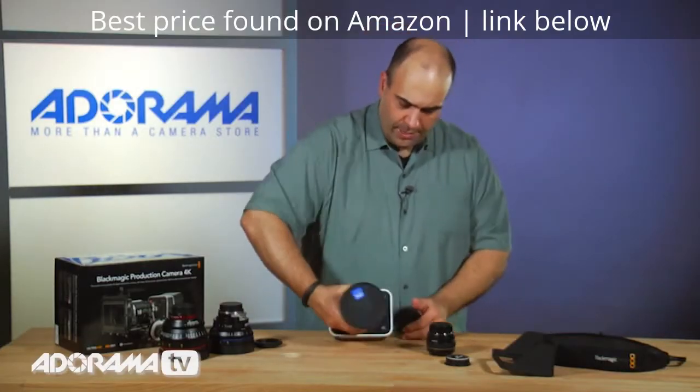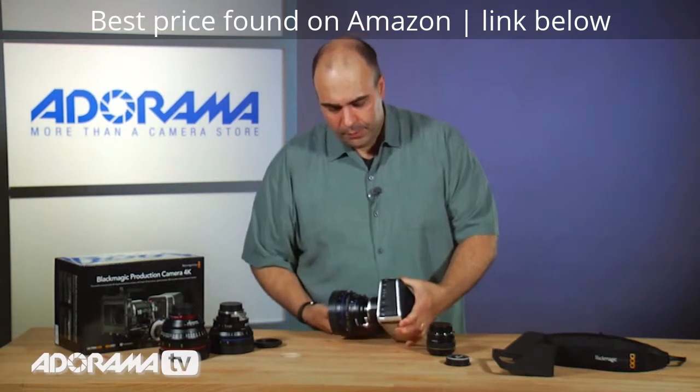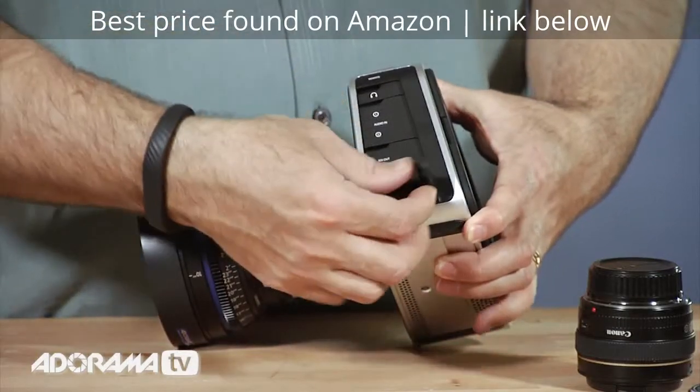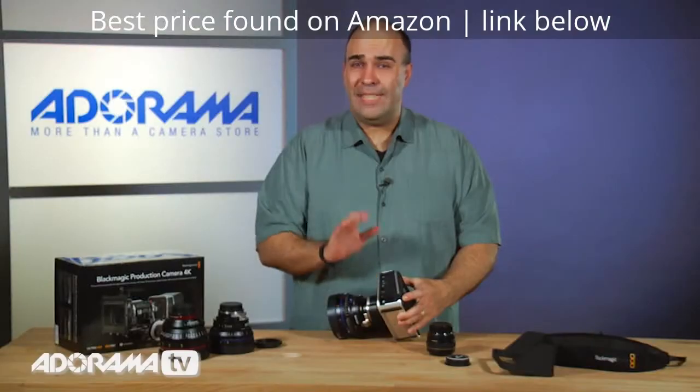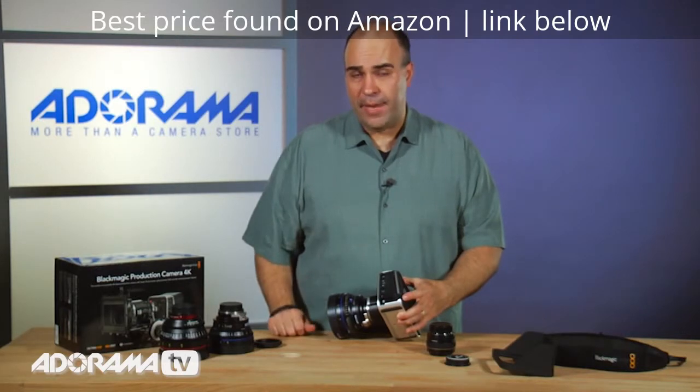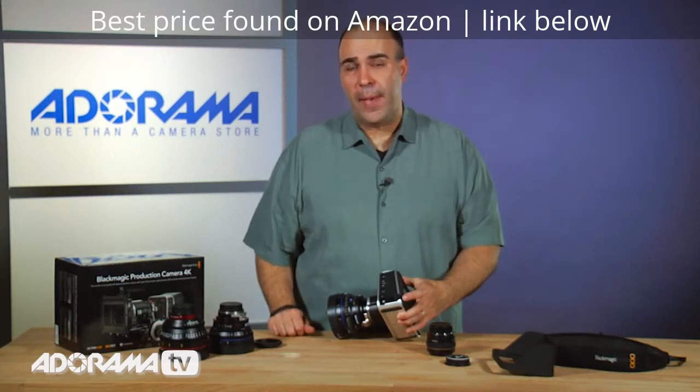On the other side here are all of our ports — I'll just walk you through what they basically do. At the bottom you've got power. This camera does not have removable batteries, and neither does the Cinema camera. The only one that has removable batteries is the pocket camera from Blackmagic.